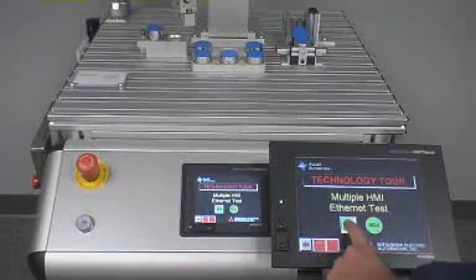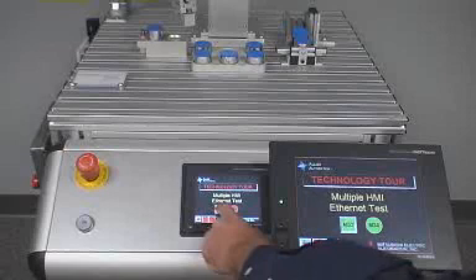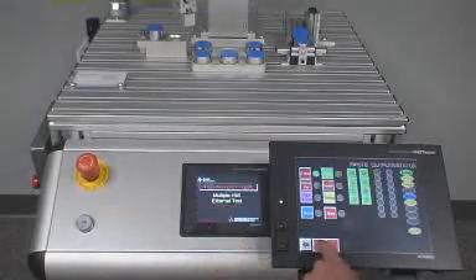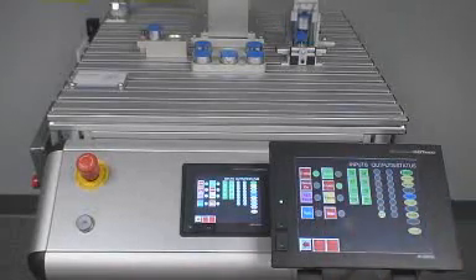The screens are identical, and each item on the screen is linked to the same PLC data. As the buttons are pushed on one screen, the other screen is updated. Since the HMIs had the same screen switching data register, the screens are switched in unison.